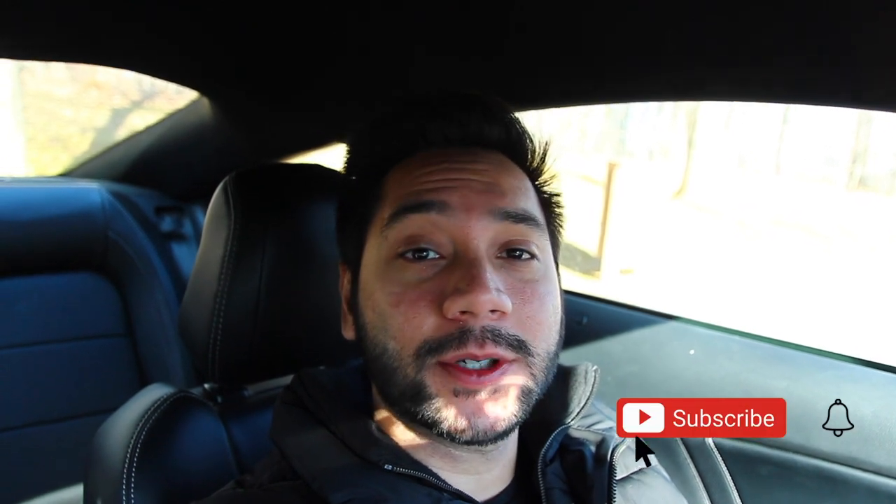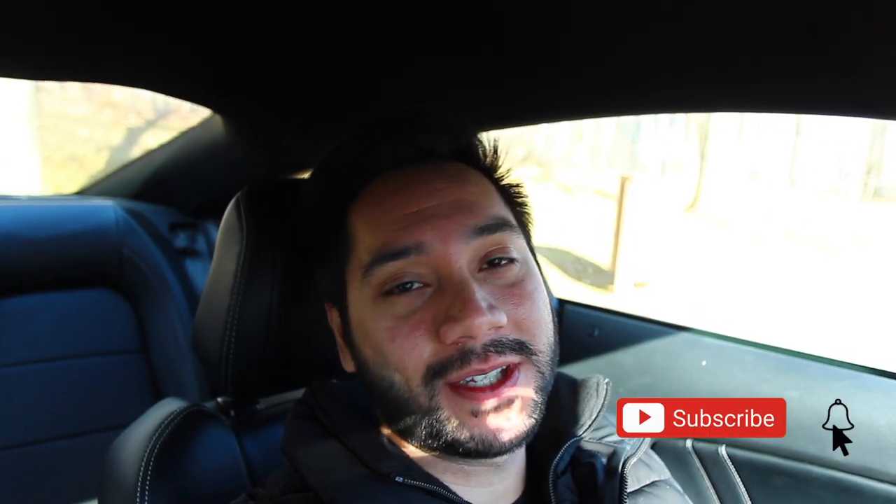Hey guys, welcome to Red 5-0, thank you for tuning into another video. If you're new to the channel, thank you for stopping by. Make sure to subscribe and hit the notification bell so you don't miss out on future videos.